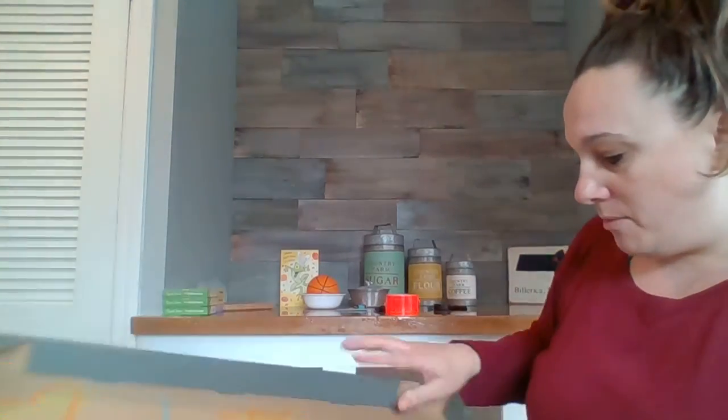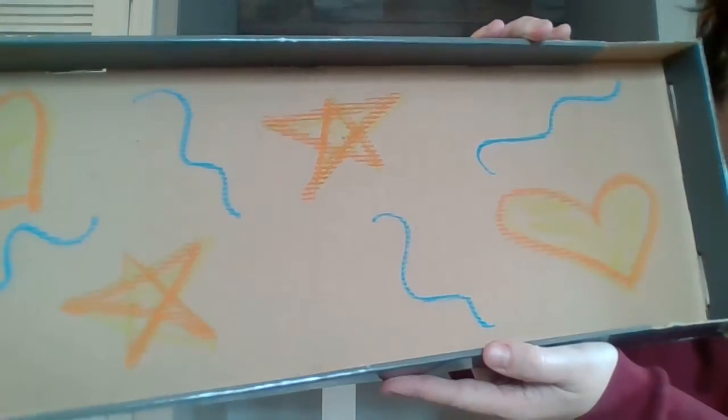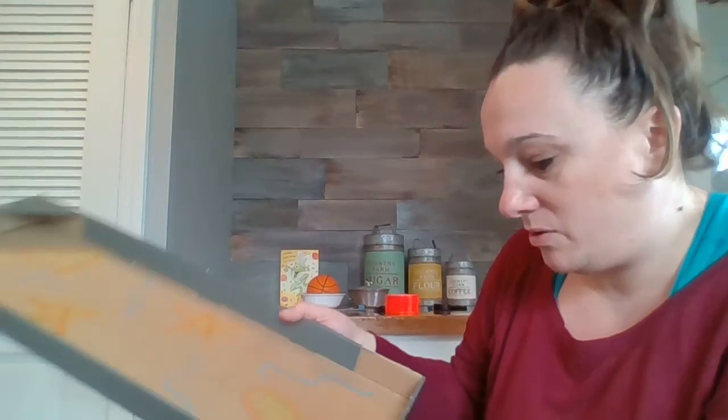I just had markers and some fancy crayons. I decorated it however I wanted to. You could paint it — of course, you'd have to wait for it to dry, but that would be okay too.